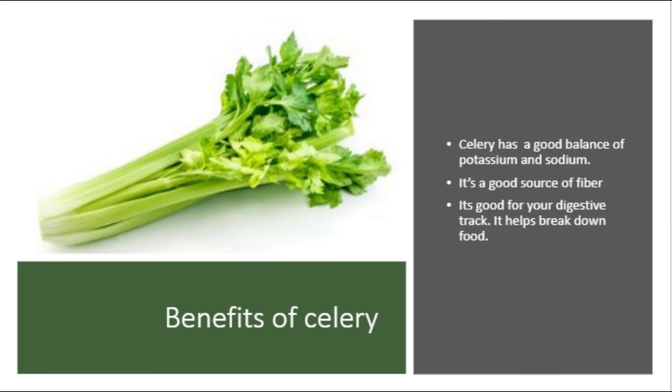Benefits of celery. Celery has a good balance of potassium and sodium. It's also a good source of fiber.